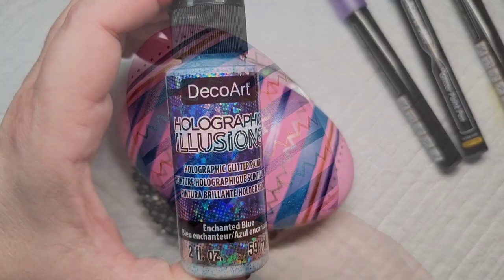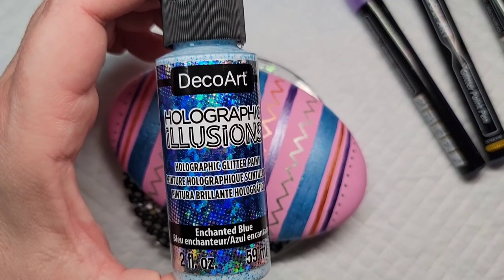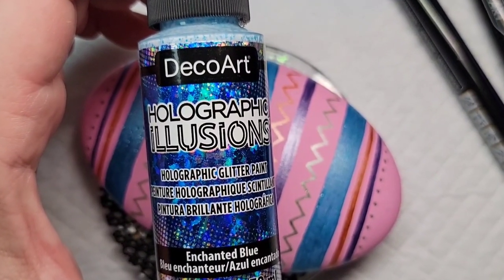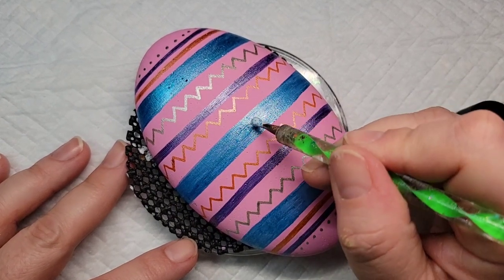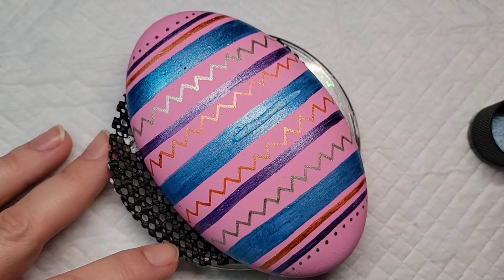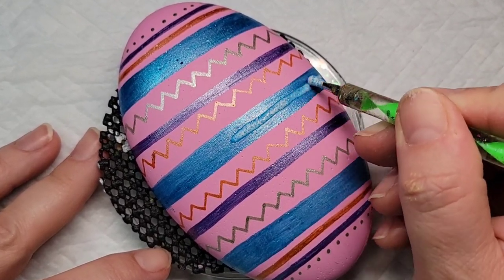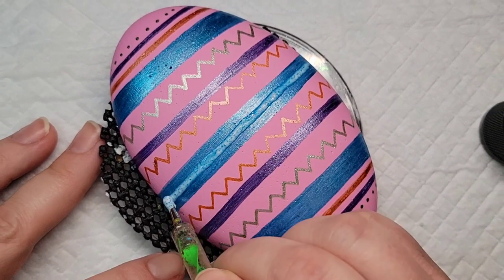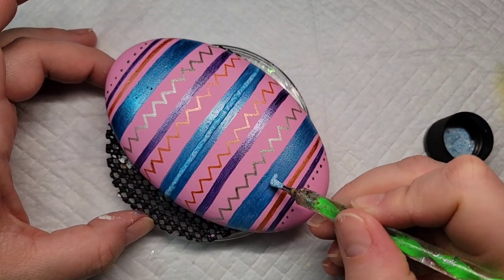Now we're going to take the sparkle into high gear. I've been playing around with these holographic illusion paints and I bought three more colors, so I'm going to take this enchanted blue and just take a dotting tool and add a line of it in the center of each of our thick blue lines. I'm kind of playing off the color that's already there, but this is going to add a whole other dimension of sparkle to the design.